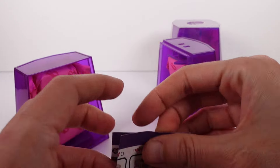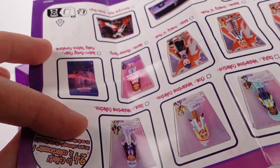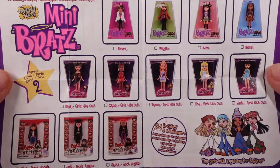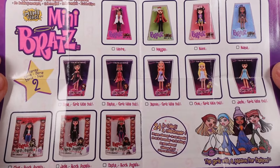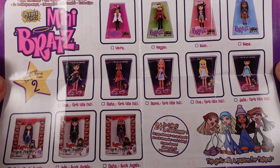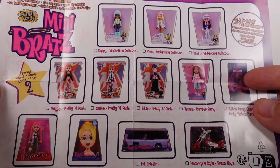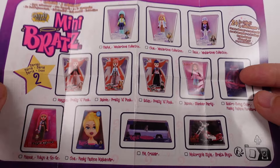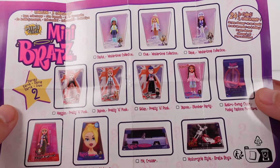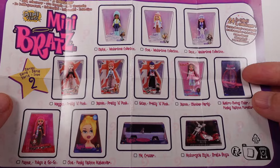Now we have a little checklist of course, and it is two-sided. Here is the first side — we've got the Series 2 minis, there are 24 to collect. And then on the back there's also the cruisers and the styling head — really, really cool.